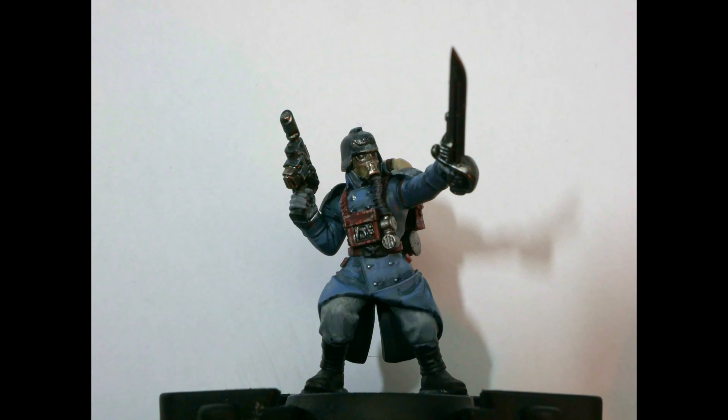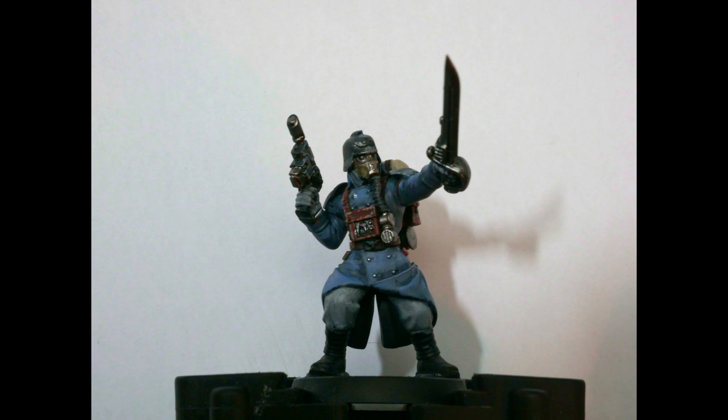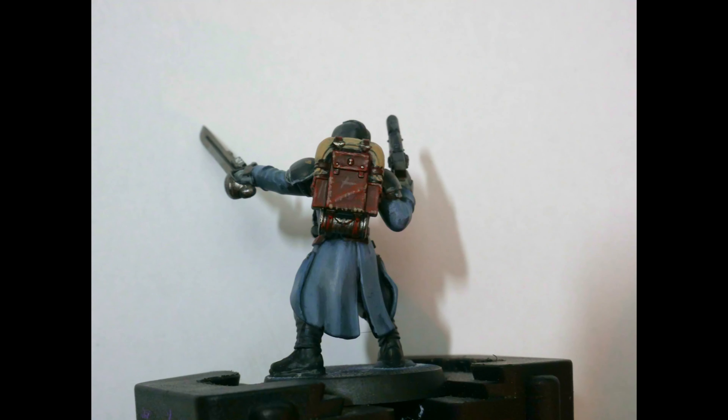To finish off the mini I applied diorama paste Dark Earth to the base to create a muddy, trenchy vibe. In the future I might come in with something like Valhallan Blizzard or some tufts to add a bit more visual interest, but for now I just wanted to get this ready and done.